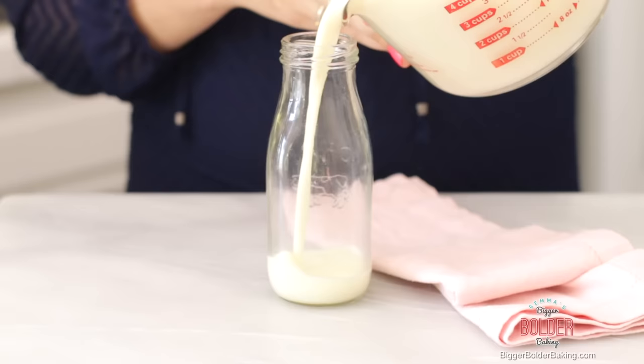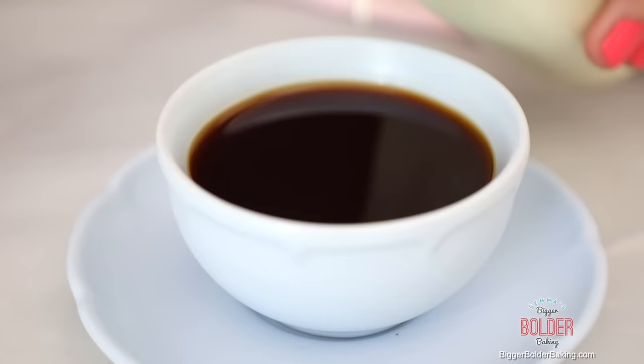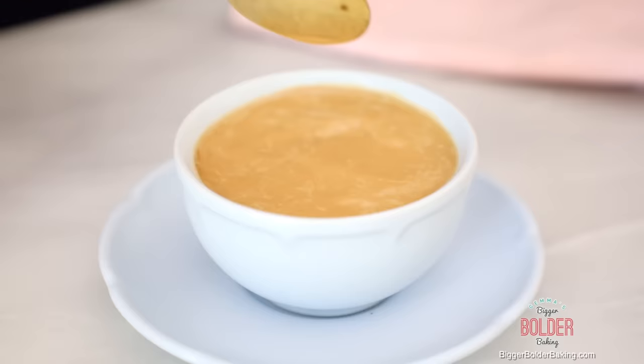So my coffee creamer has cooled down. I passed it through a sieve to remove the vanilla pod and any lumpy bumpy bits, and I have a jar here and I'm just going to pour that in. This makes around three cups of coffee creamer, which is roughly around 500 milliliters. You'll be happy to know that this lasts longer than fresh milk — it will last roughly around six to seven days, maybe even a little bit longer in your fridge, because of the sugar in the condensed milk.